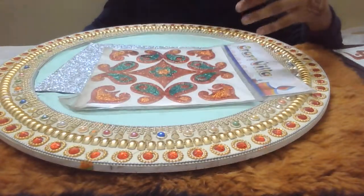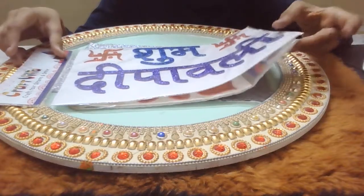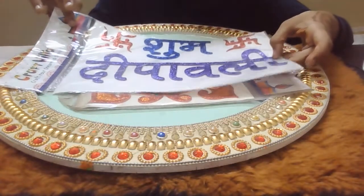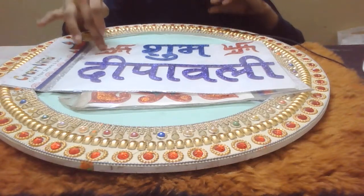Now you will find these rangoli designs — these rangoli designs come 20 at a time. This one is also made for Diwali and you can see a mirror image design. If you want to make a Diwali design, then use Diwali stickers.